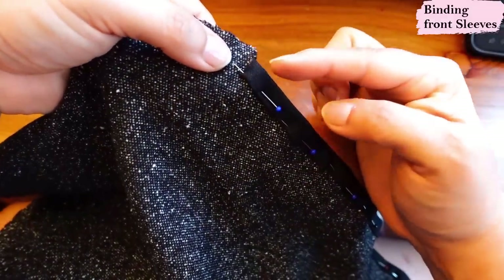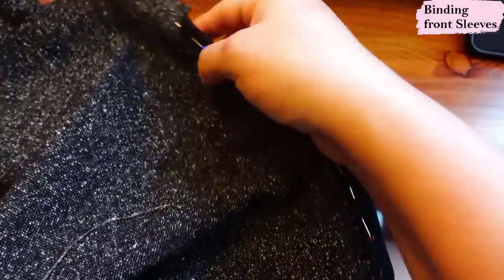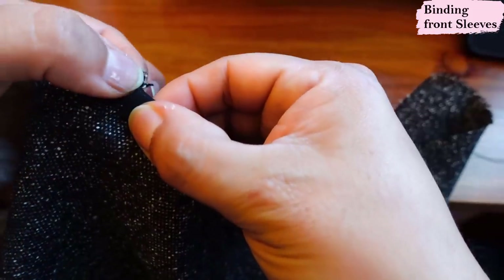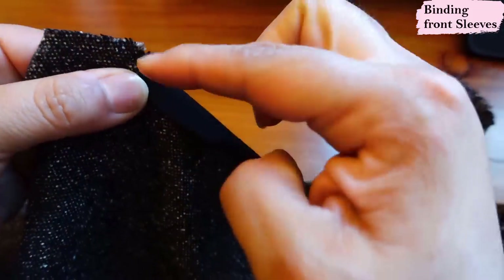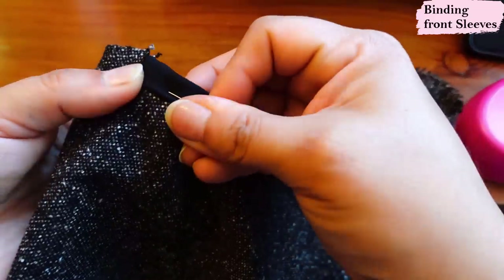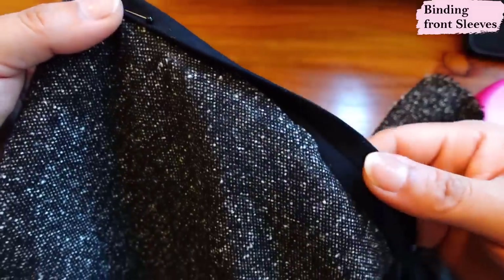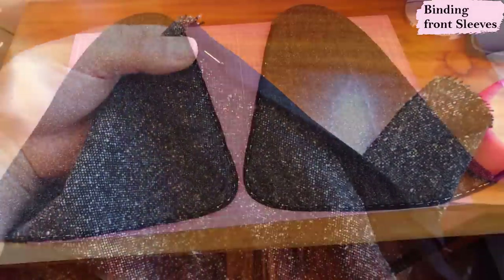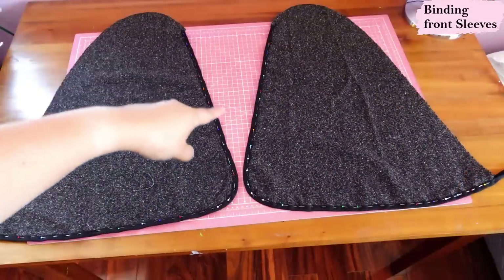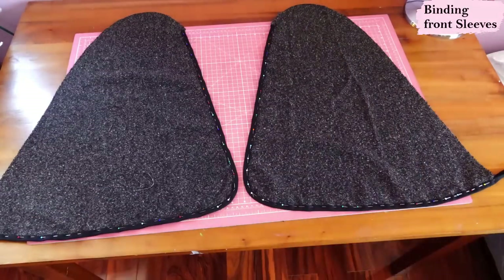Right under the excess seam allowance I've started binding, going all the way down and around the curves. One thing I did here was fold the edge so there's no raw edge there — the seam allowance is going to be caught with the cape and bound together. This edge will have the linen binding visible on the front of the cape. I've got the binding all around here, up to the edge on both sides, and now I'll sew that on.